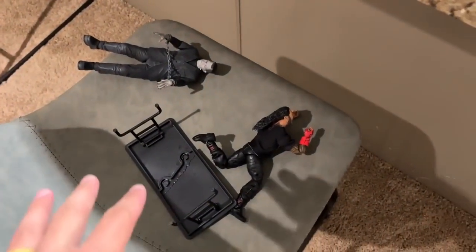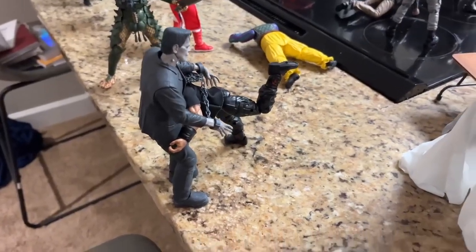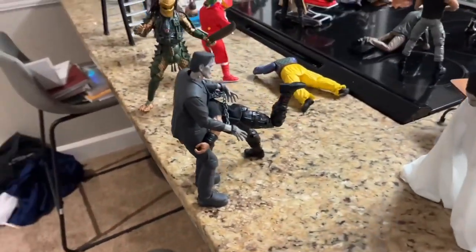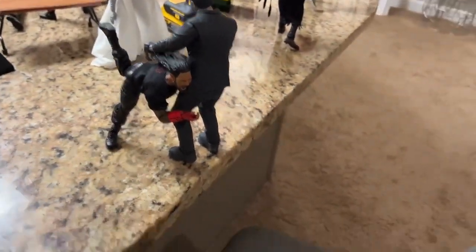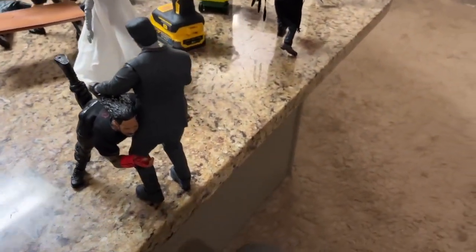Now we have this part of the setup where Roman Reigns fell down — I need to fix this. Here it is: we have Frankenstein getting speared off the counter onto the barstool right through the table. Roman Reigns is getting the best of Frankenstein, spearing him off this platform right through the table. The Bride of Frankenstein is just looking on — because what are you going to do when the Tribal Chief comes after you?